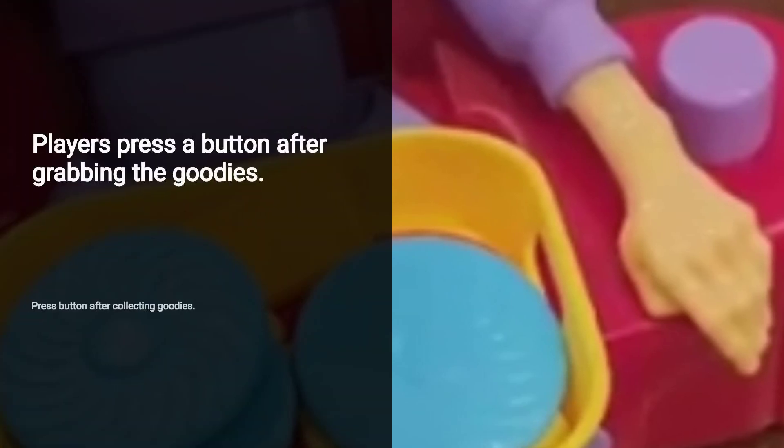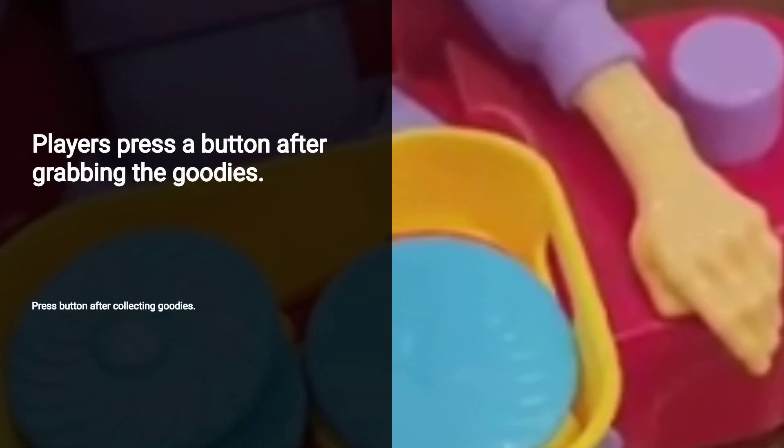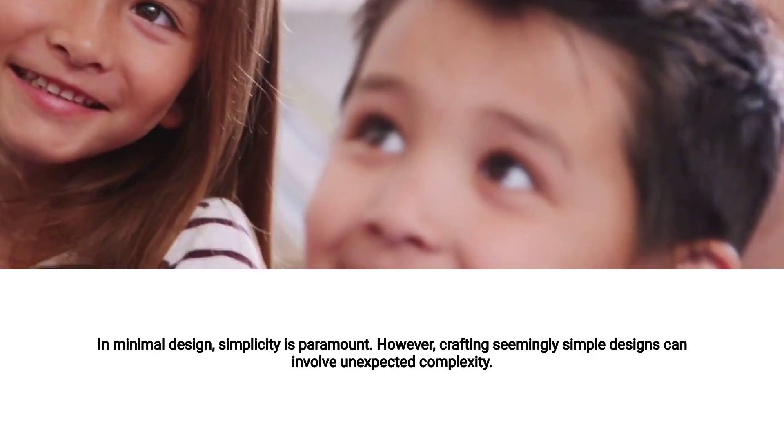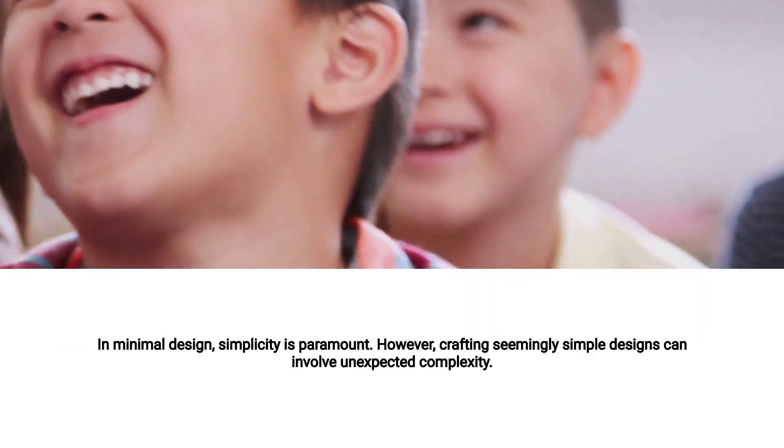After grabbing the goodies, players press a button the corresponding number of times. If Granny wakes up, all snacks go back. The game's simplicity makes it a hit with kids, providing quick, fun rounds that spark giggles and suspenseful moments.